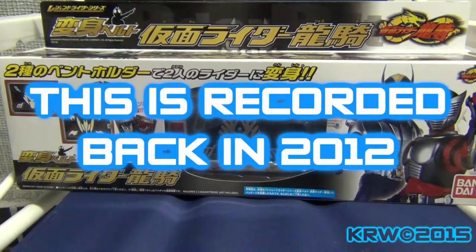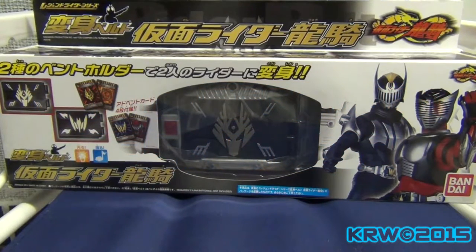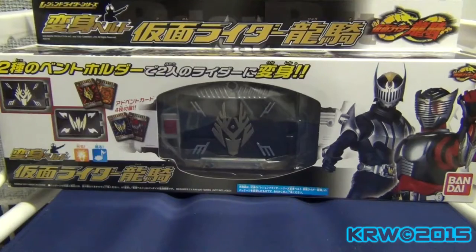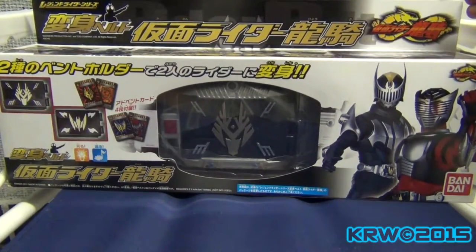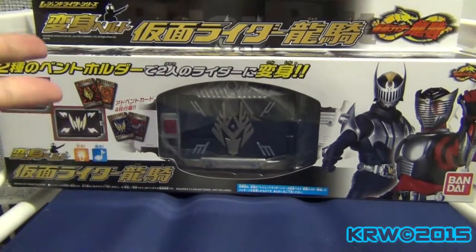Good morning everybody! This finally came in — and when I say finally, I meant FINALLY. This is the Ryuki Legend Series belt, one of the only belts that is actually worth getting.